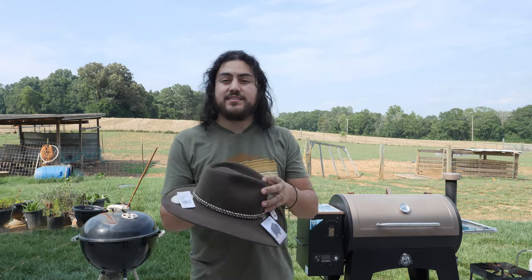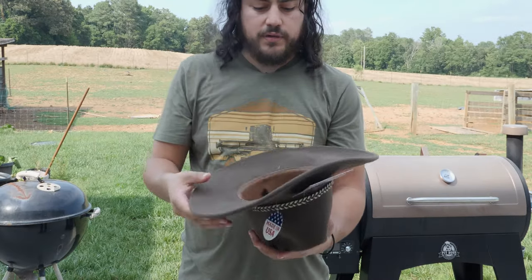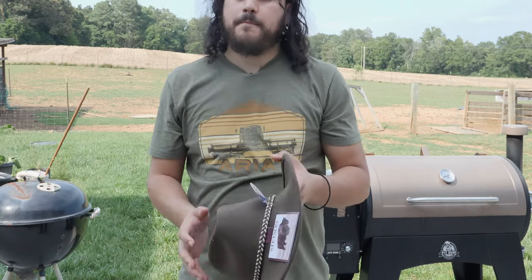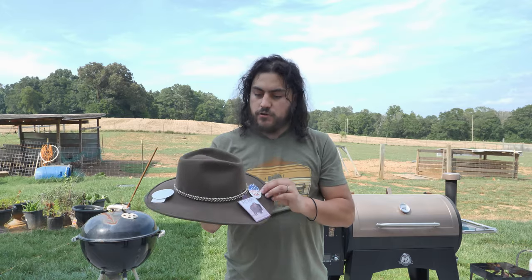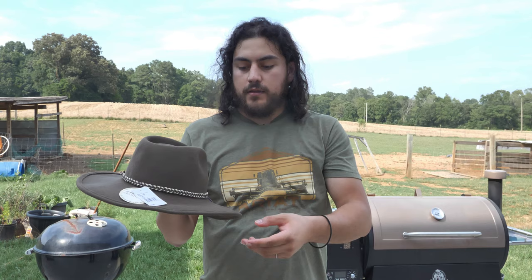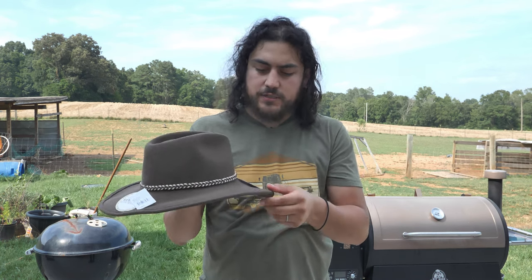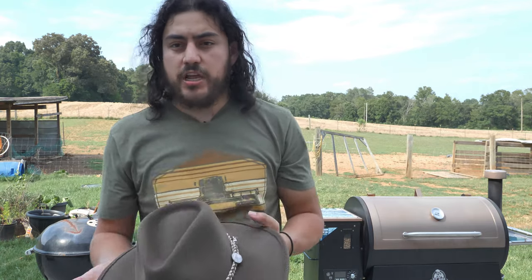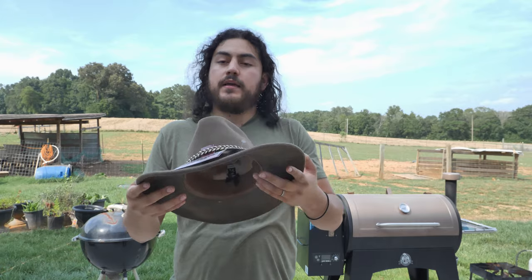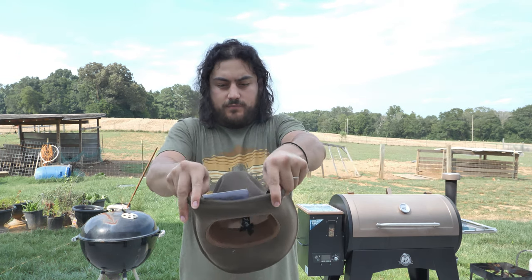The last hat is called the Stetson Rawhide, from the Buffalo Stetson collection. It's a pretty nice-looking hat — it's a lot different. It is crushable, but the difference is that it feels a lot thicker and the brim is wired. Most crushables don't really have a wired brim — they're more like vinyl and plastic — but this one is actually wired. So if you want to shape it up, you can actually shape it up easier. Let's turn it up and see how it looks.